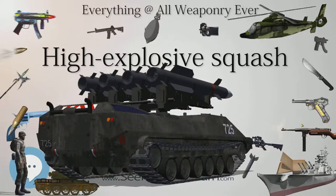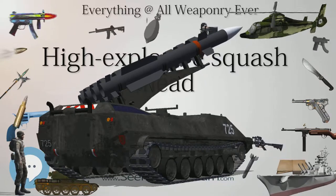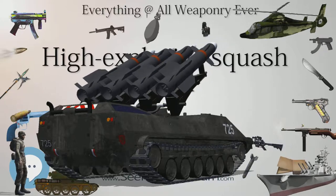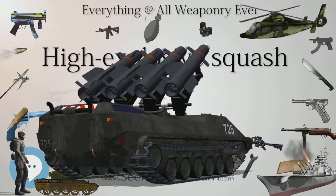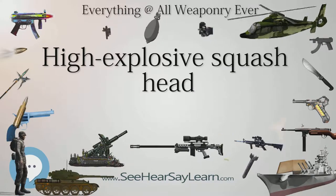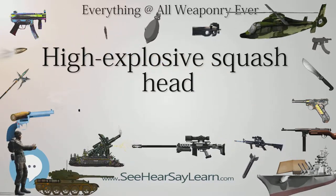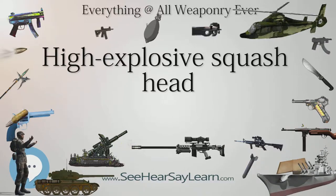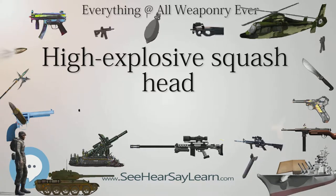HESH was developed by Dennis Burney in the 1940s for the British war effort, originally as an anti-fortification wall-buster munition for use against concrete. He also led British developments in recoilless rifles as a means to deliver the shell. An early application of the HESH principle was the Royal Engineers' 165mm demolition gun. HESH was found to be surprisingly effective against metallic armor as well, although the British already had effective weapons using HEAT, such as the PIAT.